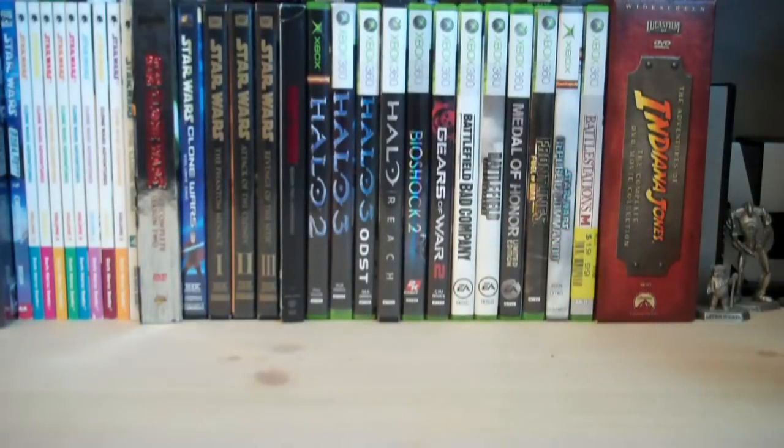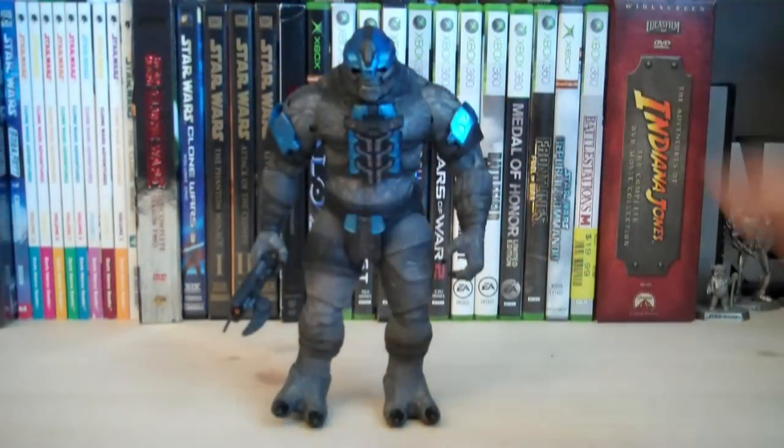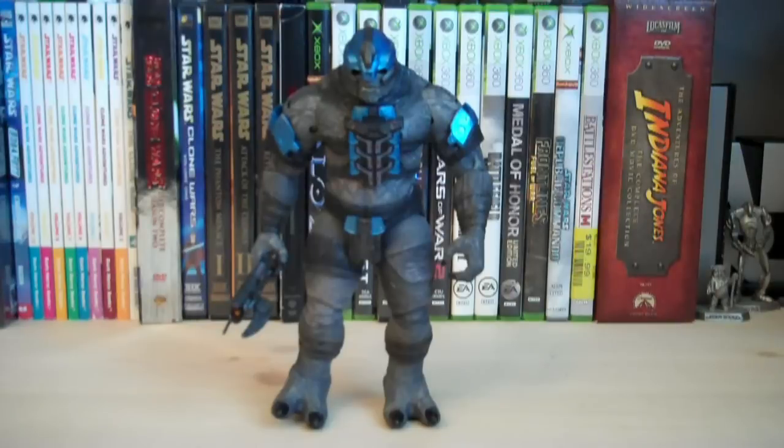This is the first Brute figure that McFarlane has released in the Halo Reach line so far, and this one's pretty damn cool. It's really tall and very muscular looking. There's also another Brute that's supposed to be released in Series 5, which is the Brute Chieftain, which I cannot wait for.